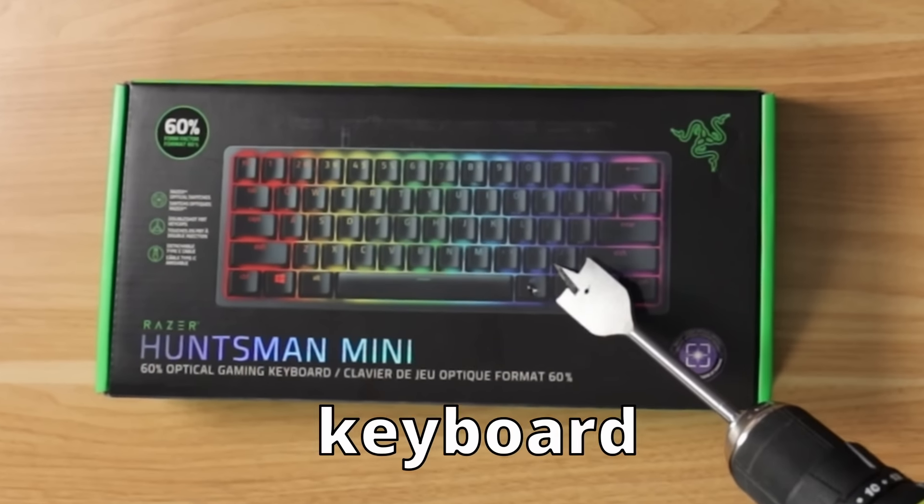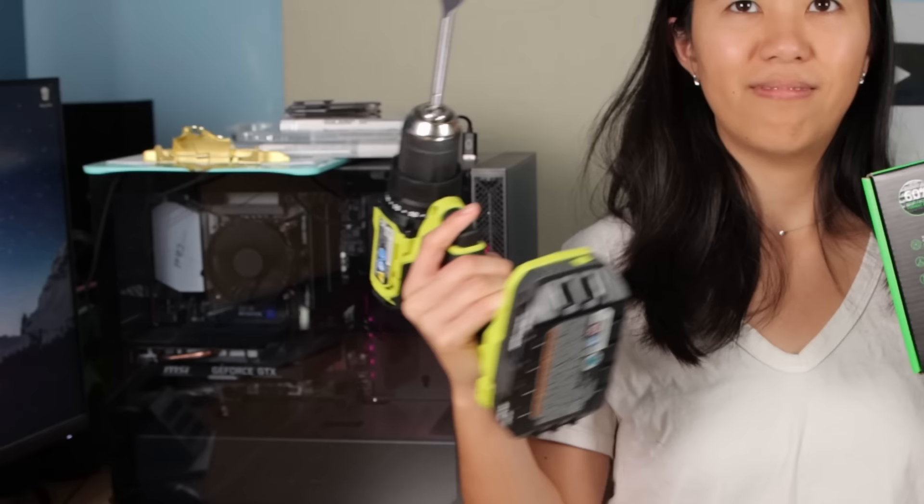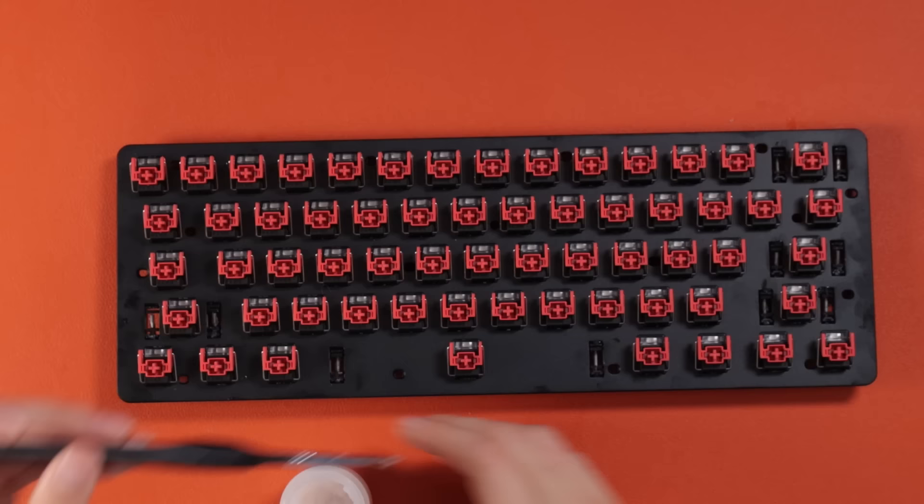This is a Razer keyboard and today I'm gonna upgrade it. Razer sent me this huge box of stuff and wanted me to mod one of their keyboards.